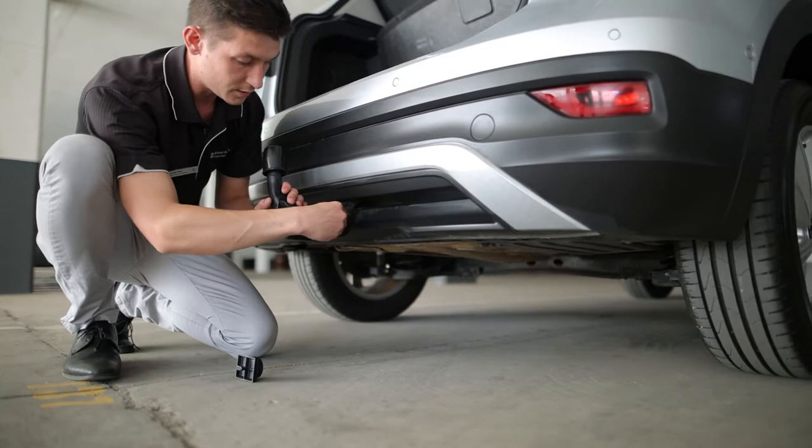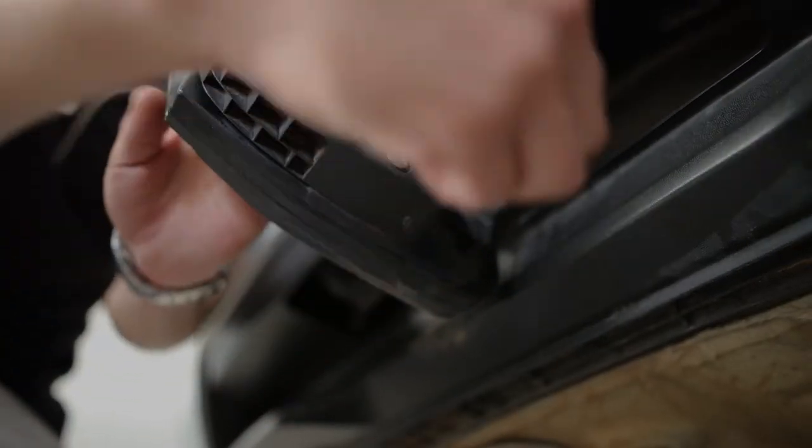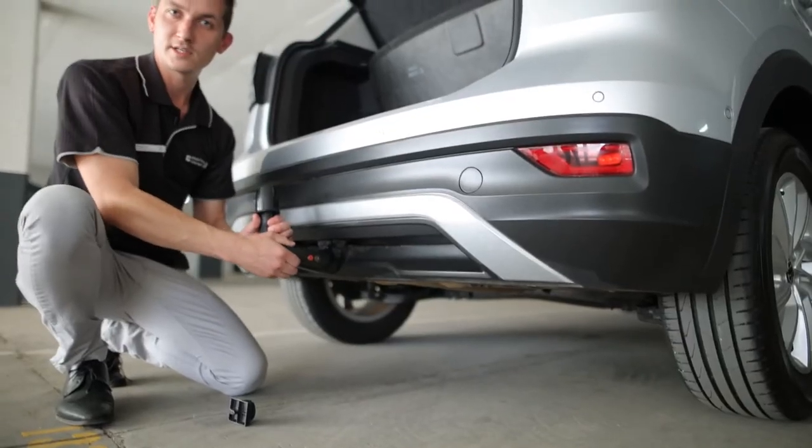Also ensure to lock the tow bar again, remove the key, and the tow bar is fixed.